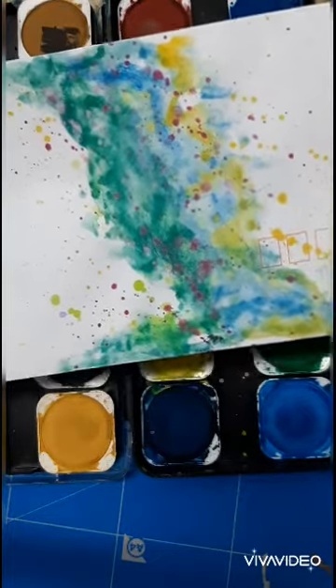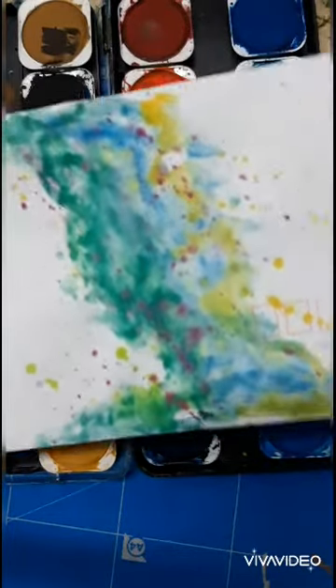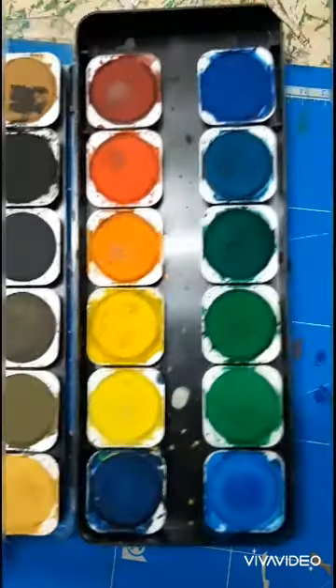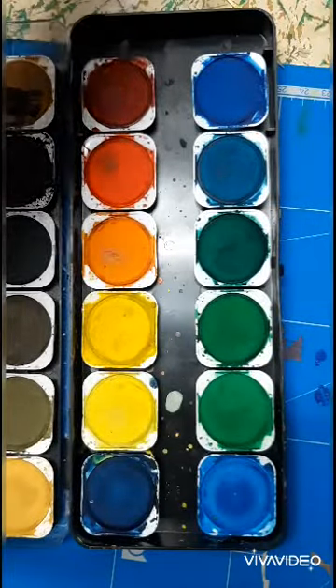I'm going to show you how to get this same effect just using some really basic colors. These are just sort of student grade.